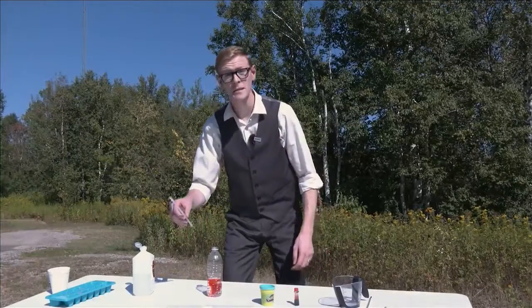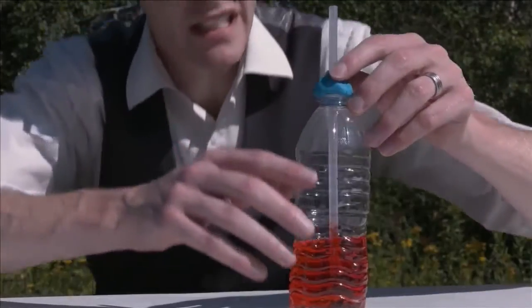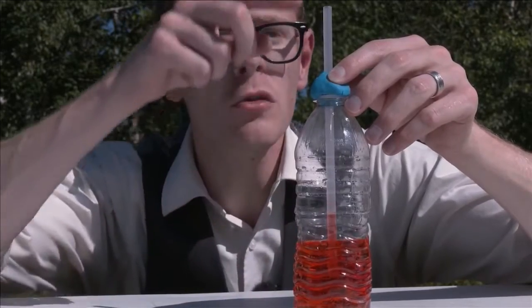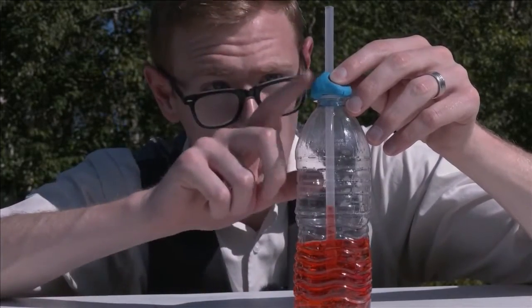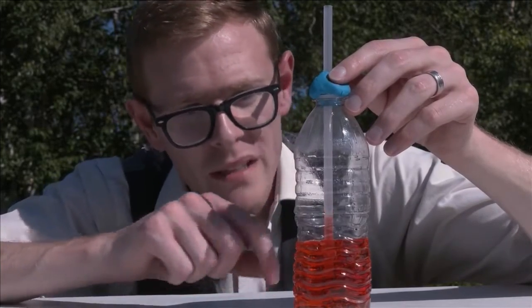Now we need a clear straw and some molding clay or Play-Doh. Seal the Play-Doh over the opening tightly — we want the only air moving in and out of the bottle to have to travel through this straw. The clay also holds the straw in place. We want the straw in the liquid, but we don't want it to touch the bottom.